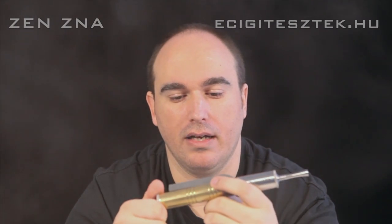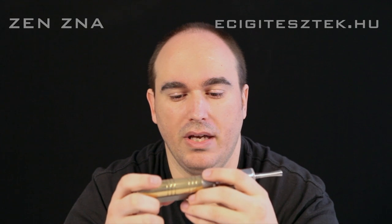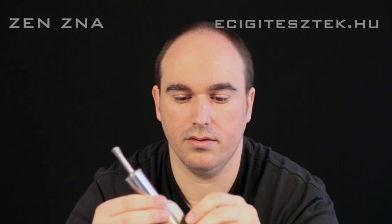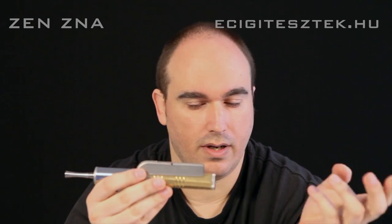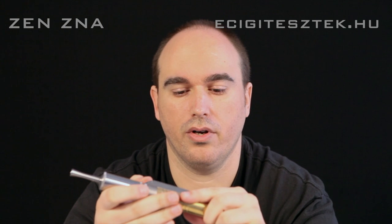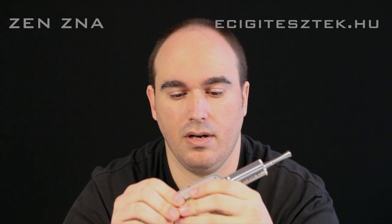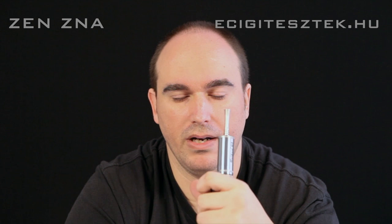DNA 30-as, tehát akár 30 wattig el tudunk vele pirickázni, úgyhogy mindenképpen javasolt egy méltó cella hozzá, ami a megfelelő áramkorláttal bír – legyen akár egy 30-amperes Sony aksi, vagy egy 35-amperes EFEST. Ezt a kettőt bátran javaslom mindenkinek hozzá. Ha nem ilyet rak bele, vagy a rövidebbik csővel használja, akkor ne csodálkozzon, hogyha idő előtt merül. Én kipróbáltam 18500-as AV-IMR-rel, és 22 watton durván 10-15 perc alatt egy jó 25%-ot esett a teljesítménye a cellának.